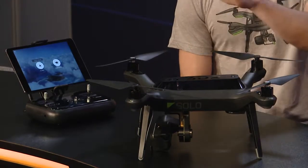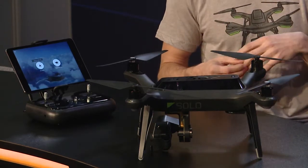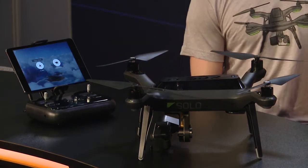Standing behind your product absolutely — and there's a 30-day money-back guarantee, so why not? As for pricing, Solo is $999 for the copter and controller. If you want the three-axis stabilization, automated intelligent camera work, and the GoPro gimbal, that's another $399 — so you're $1,400 all in.